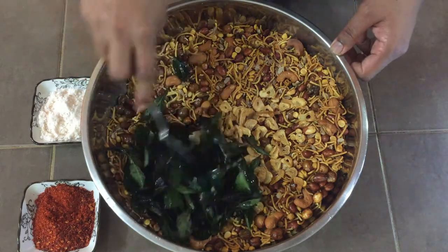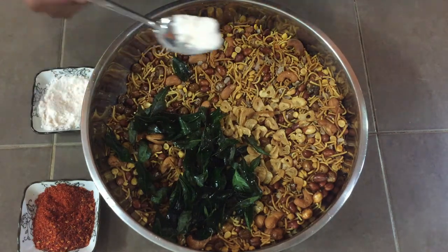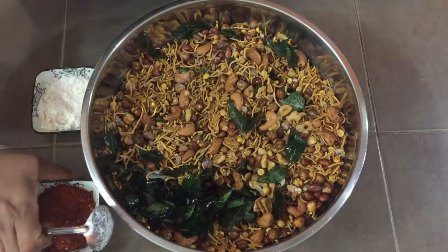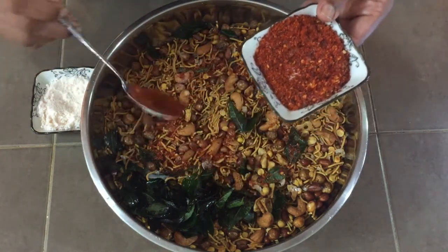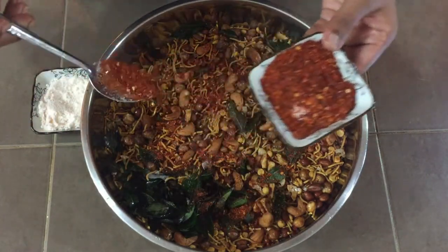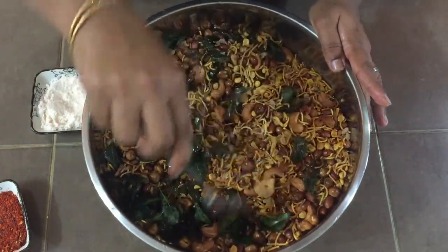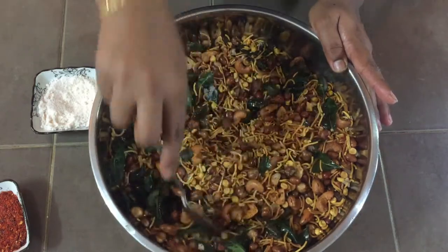Now we have fried everything. While everything is hot, I'm going to add enough salt — don't add too much. Also add powdered red chili flakes. If you don't like chili flakes you can add chili powder as well — add according to your taste. Mix well and then give it a taste test before adding more salt or chili flakes. Salt and chili flakes are always to your taste.